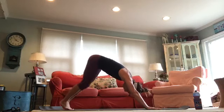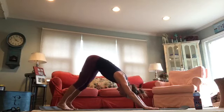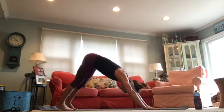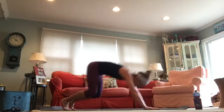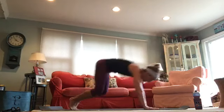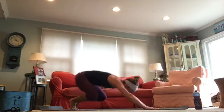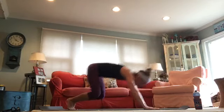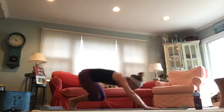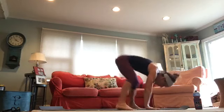Come back to down dog. Now a little more dynamic than the first time — you're going to hop both feet to the outsides of your hands. It's a plyometric, let's do eight times: bend your knees, hop out, hop back. Try not to make any noise — soft landing. Get your feet as close to your hands as you can. Four more. Heart rate might go up. One more. Down dog.